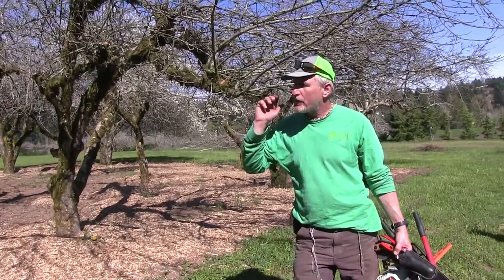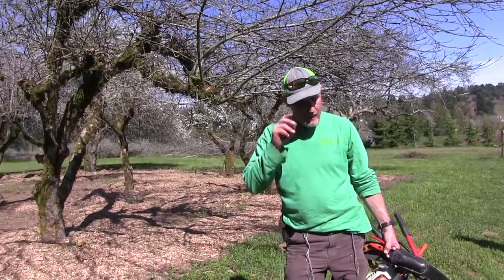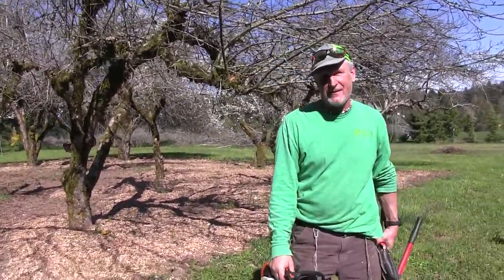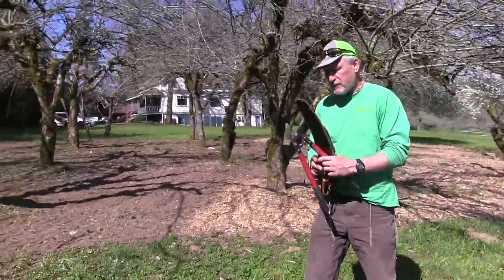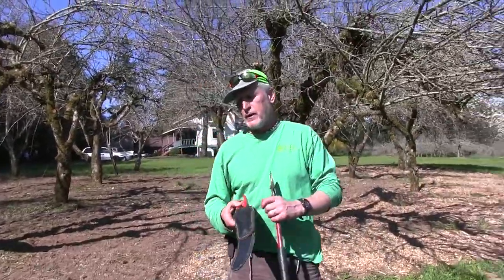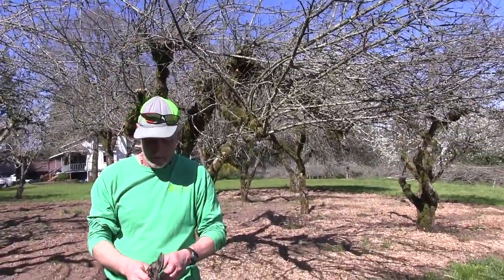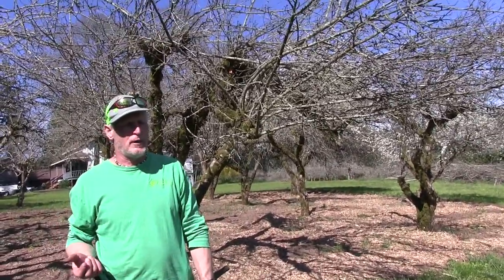I've been pruning fruit trees for 50 years — I started when I was a kid on the farm. When the gnats come out, if you work outside like I have all my life, you know you've turned the corner. I'm an arborist, I have a tree care company, and I started pruning fruit trees on the family farm when I was about eight or nine years old.